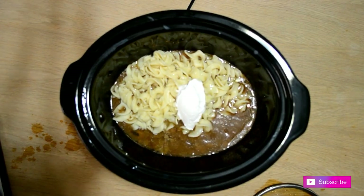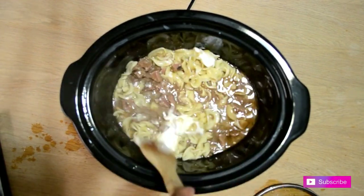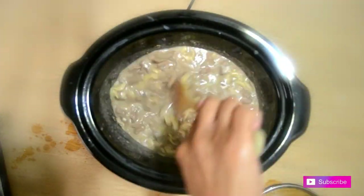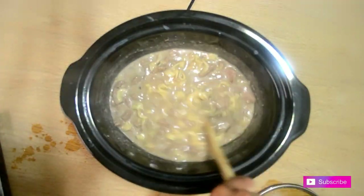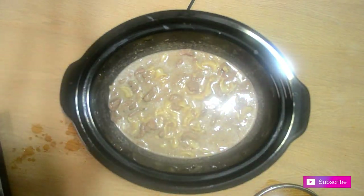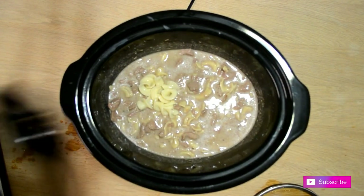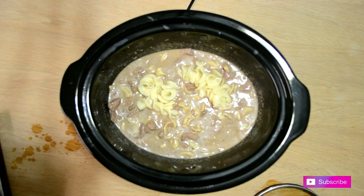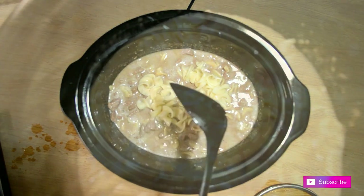Add as much or as little sour cream as you like to the pot and then mix it all together. Here are the finished results.